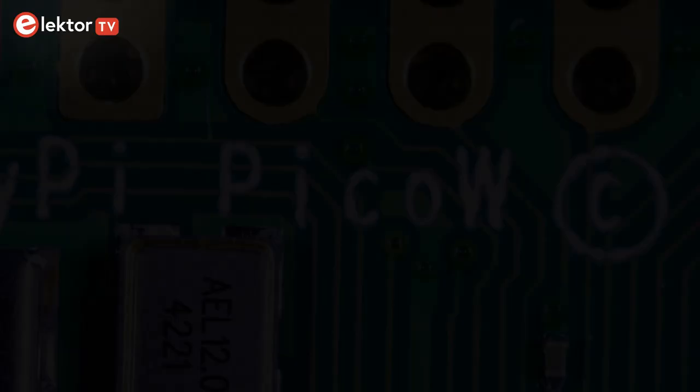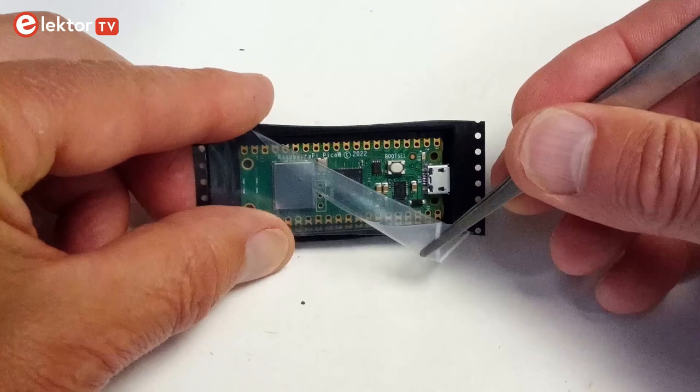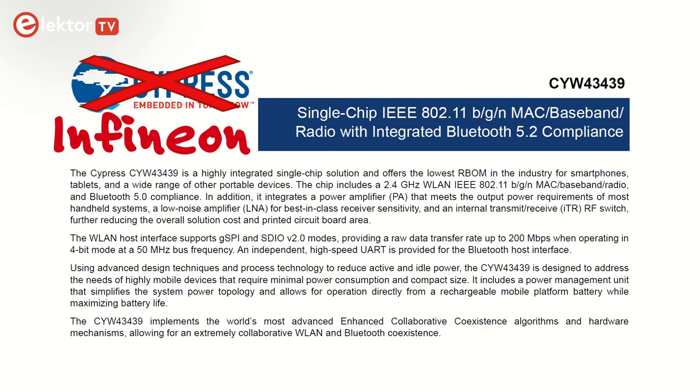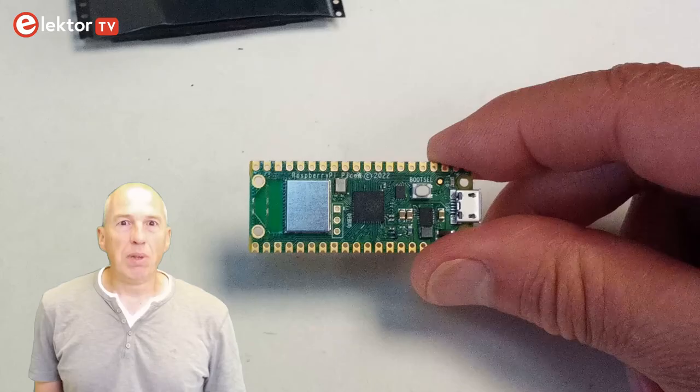The next announcement is the Pico W. This is a bit more interesting as the W indicates wireless. The Pico W is a Pico board with a Wi-Fi and Bluetooth module added to it. This module is based on an Infineon CYW43439 wireless chip. It features both IEEE 802.11 BGN wireless LAN and Bluetooth 5.2, but only wireless LAN — meaning Wi-Fi for most people — is supported at the launch of the Pico W.